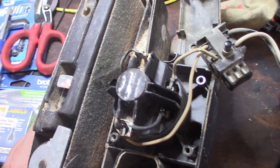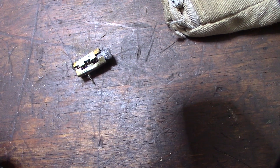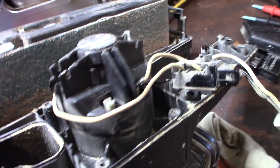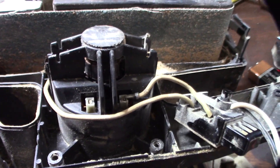Let's see. Look at that brush assembly — it's all jacked up. I mean, it's all broken, totally out of there. It looks like it melted, so I don't know if it's even worth trying to fix that or not.